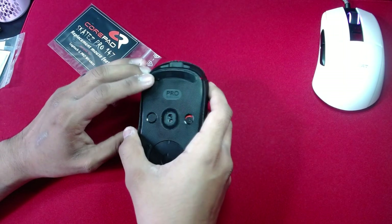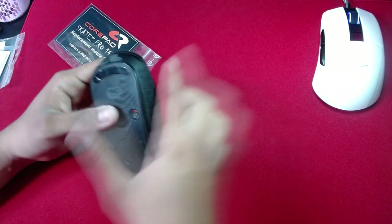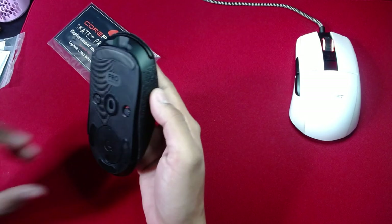What I can tell is that these stock feet aren't really the greatest. I feel like there's a drag on my mouse pad — it's not as smooth as the CorePads on my Rocket Burst Core. So I'm gonna go ahead and swap them on and try that.